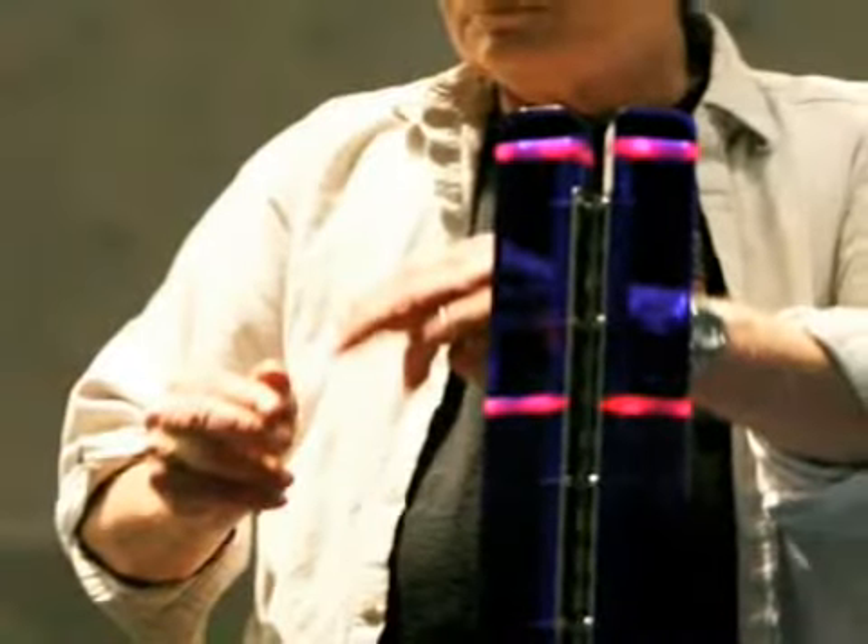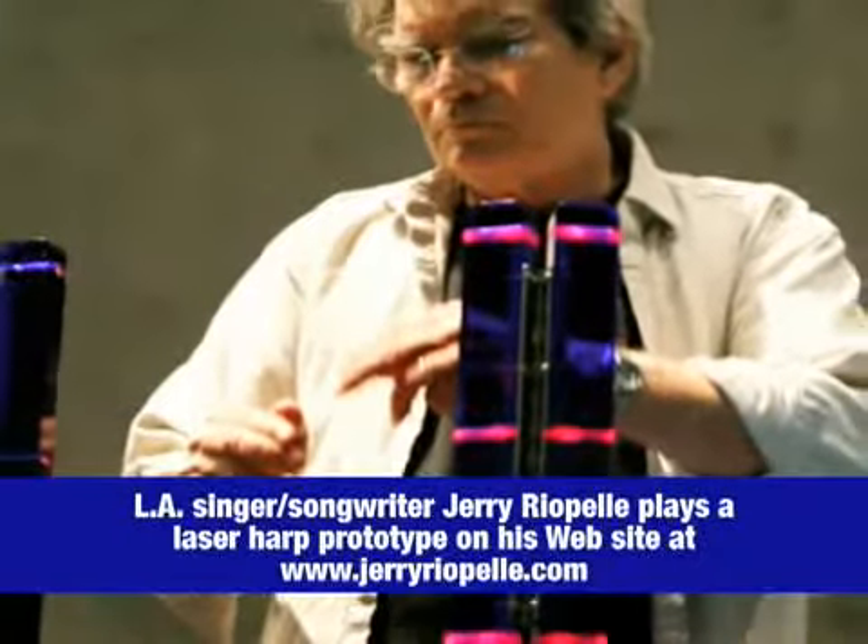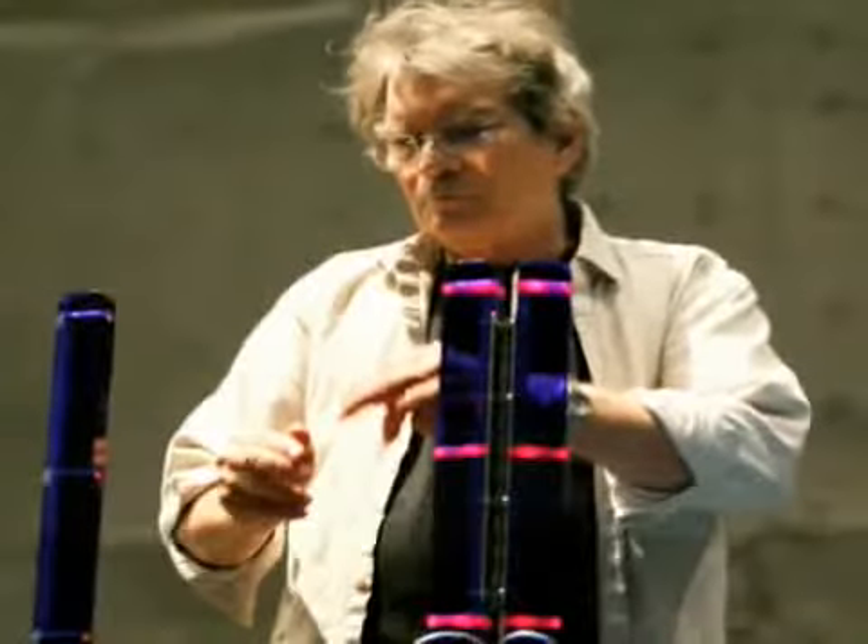Jerry Rypel is a southwestern musician, very famous, did a lot of touring with a lot of famous bands, has his own music. He invented the product about 14 to 15 years ago and has been on a pathway to try to commercialize it. We met him about a year and a half ago, started a relationship, and it eventually led to us developing and commercializing the Beams.